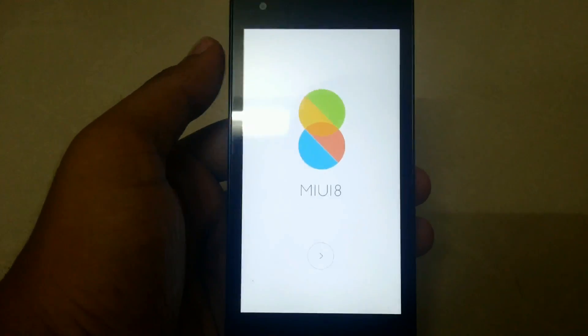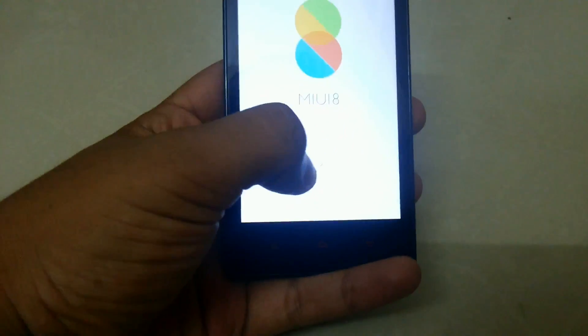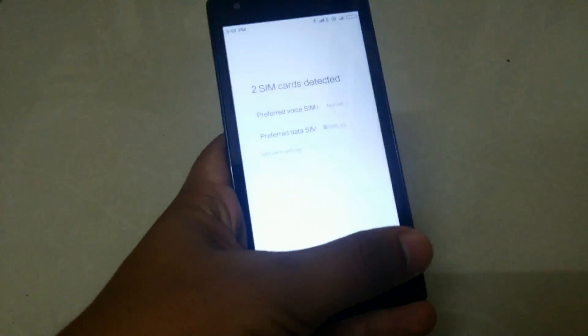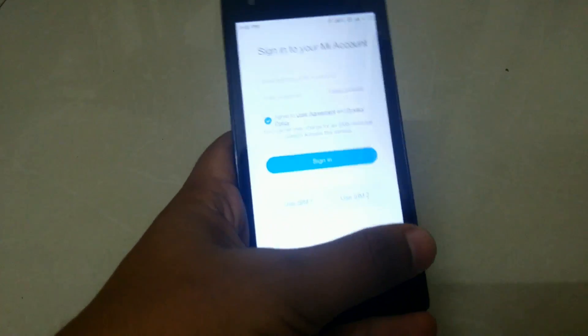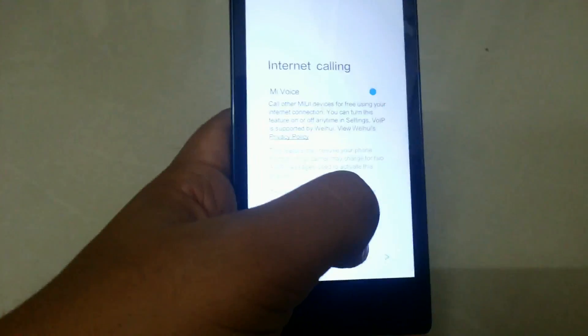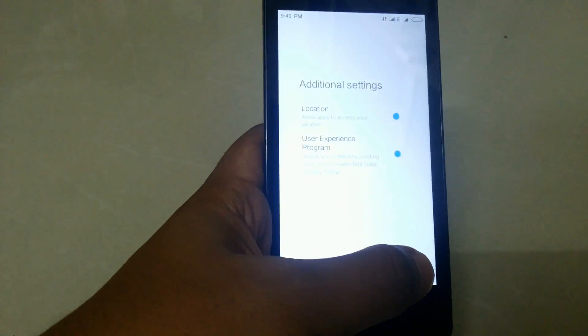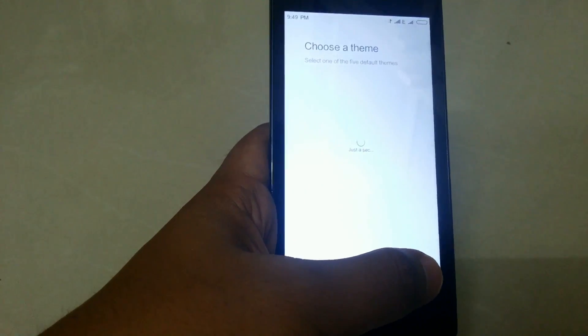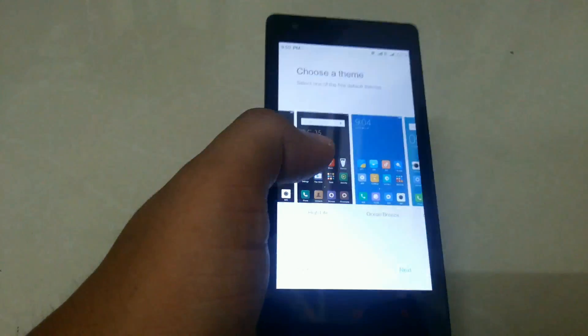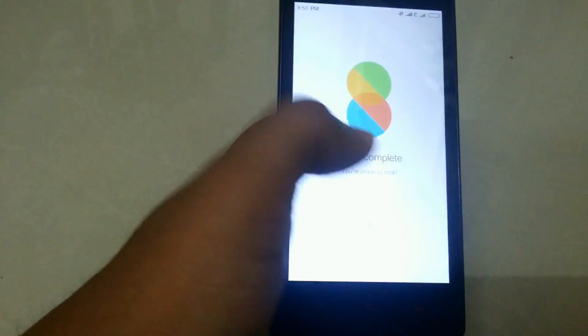Finally, MIUI 8 has been booted up on RedMI 1s. Just press ahead and choose the language, then hit Next. I'll skip the process, accept the terms and conditions, skip the account setup, just skip it, select the theme — and the setup has been completed.